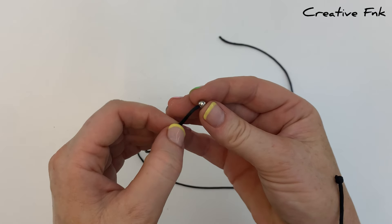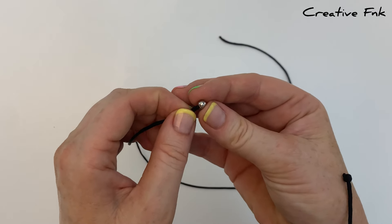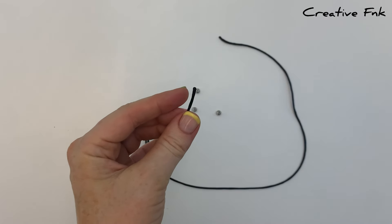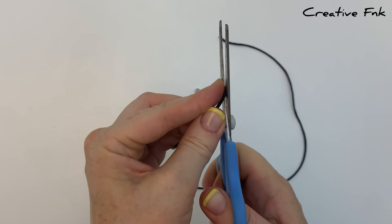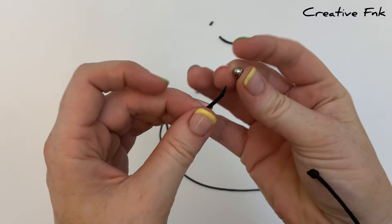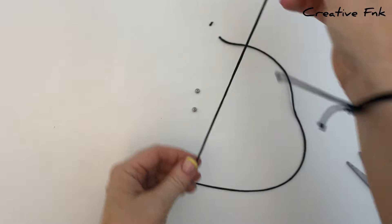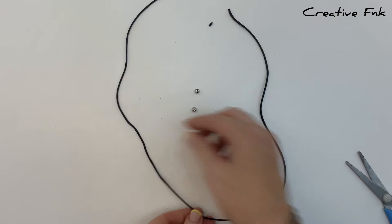First, place the beads onto your cord. I'm just going to use one silver bead, but you can use as many as you like. You might find it helpful to cut an angle on the end of your cord to help put the bead on. Once the bead is on, bring it down near the middle of your cord.